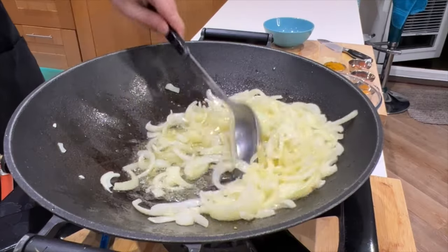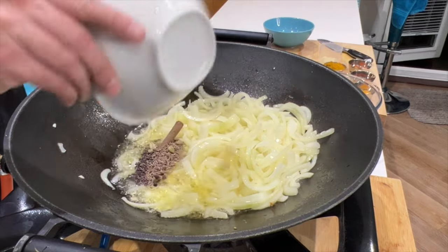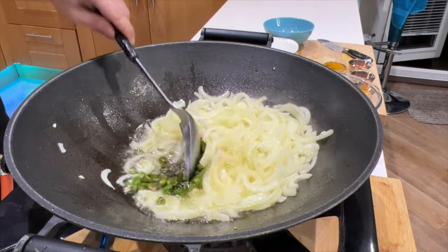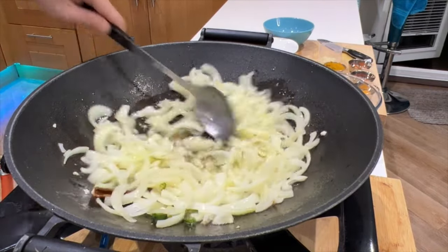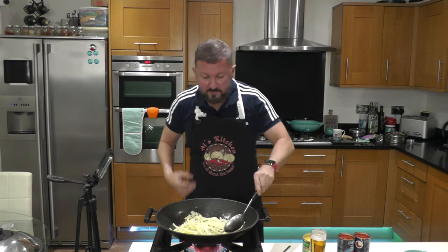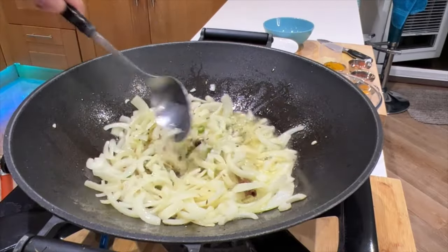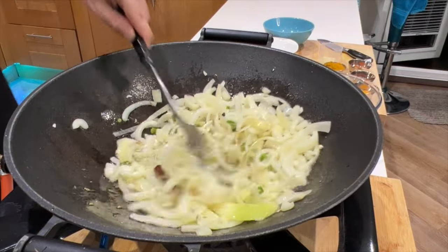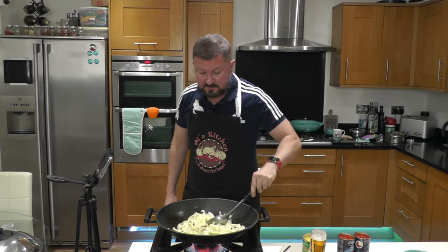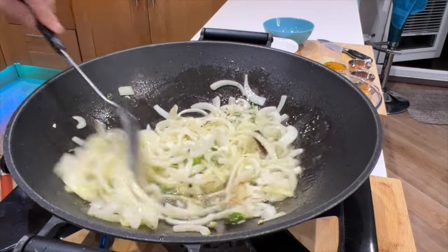Now we've softened those onions down, push everything to the side slightly and we're going to put in our whole spices and the chillies. Once you've put those whole spices in, that's when you start getting those bursts of aromatics releasing all their oils into the oil and the onion — and that is absolutely beautiful. You want to cook those out for about 30 seconds, turning the onions so they soften nice and evenly. It's nice to have a big pot like this so you've got space to really turn everything.